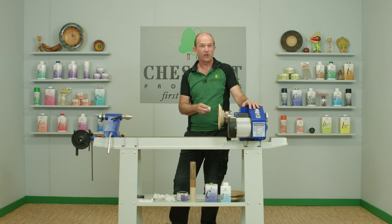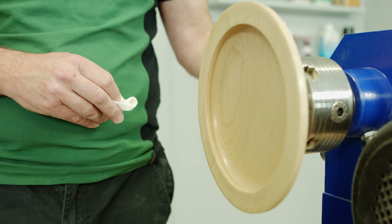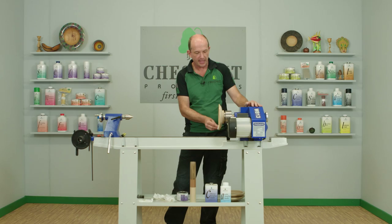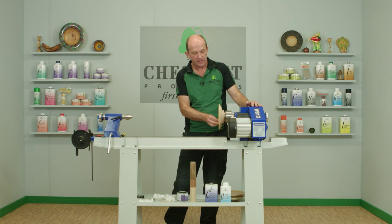The wax is dry now and ready to be buffed. As always, we're going to let the lathe do the work — soft cloth pressed against it, buffing up to a nice bright shine.